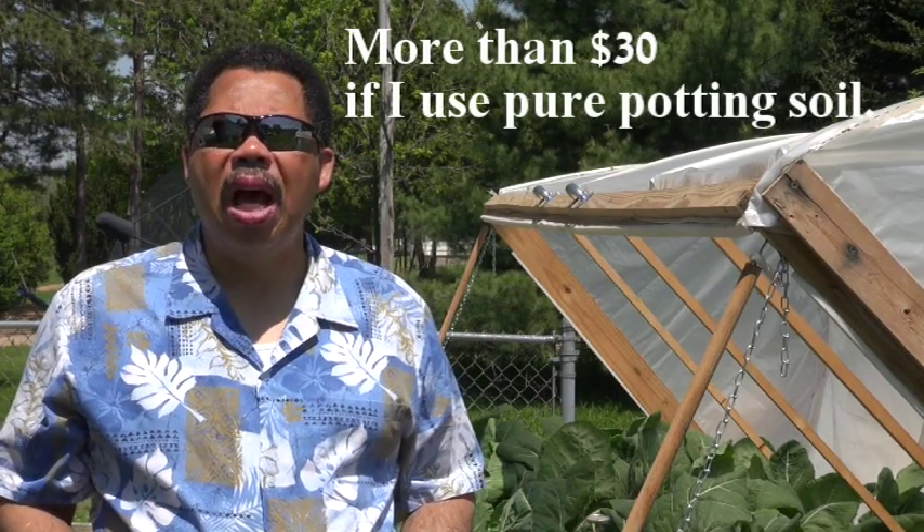Over a season, I know I can grow easily more than $23 in produce, which means that this project will pay for itself in savings at the grocery store.